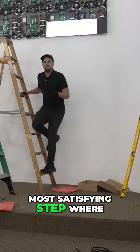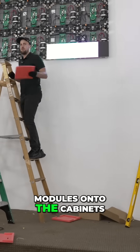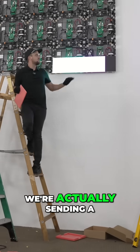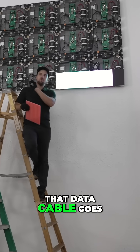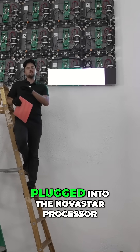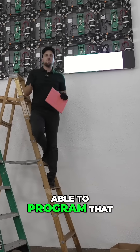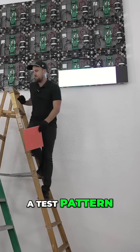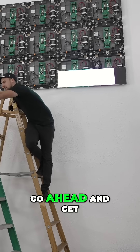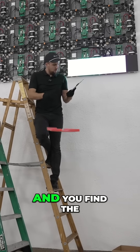We're at the most satisfying step where we actually put the modules onto the cabinets. We're sending a test pattern from the processor — that data cable goes back to the tech booth, plugged into the Novastar processor. Levi was able to program that for this panel configuration, and now he's just sending a test pattern so we can go ahead and get our modules out of the box.